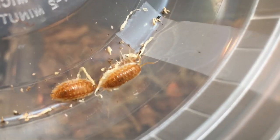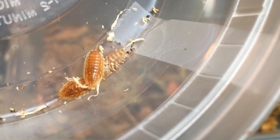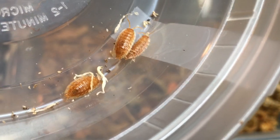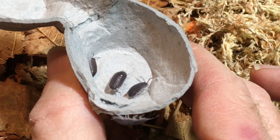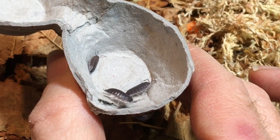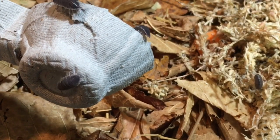Well, thank you to Finger Lakes Feeders for sending these — I am really excited to work with them. Thanks for watching today too. I post videos every Tuesday and Friday, all on aquarium and vivarium pets. Please feel free to share, rate, comment, and if you haven't already, subscribe and click the bell icon so you don't miss my next video. Thank you.